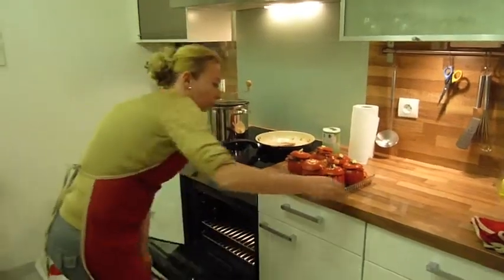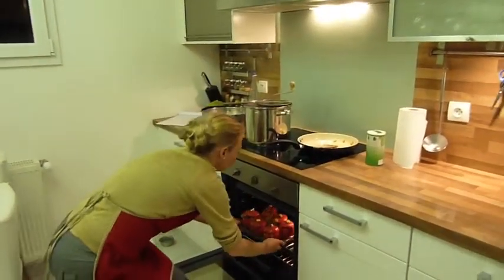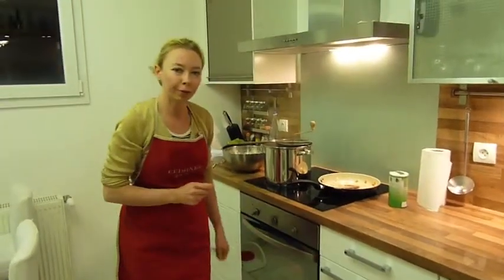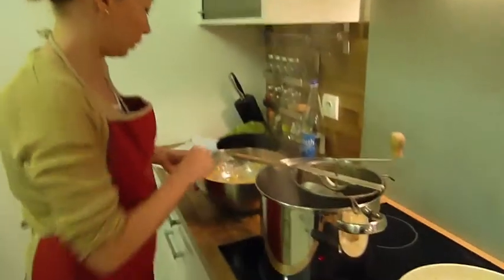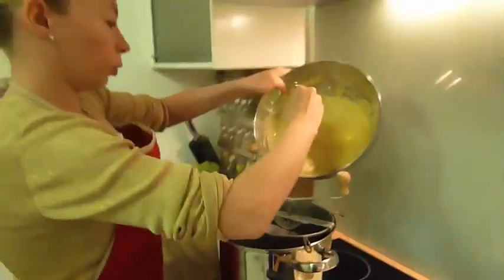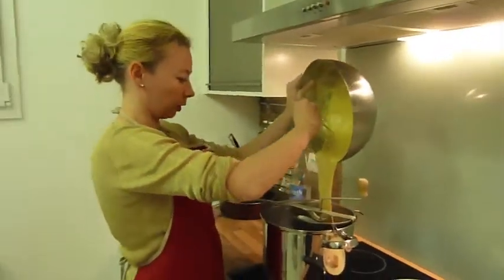Then you put the tomatoes inside the oven and you wait for 45 minutes. Then we're going to do the pasta. The water is very hot, so we're going to put a little bit of pasta dough like that.